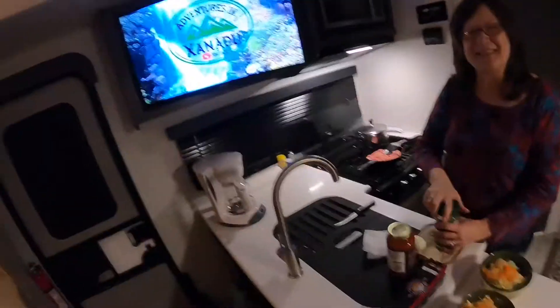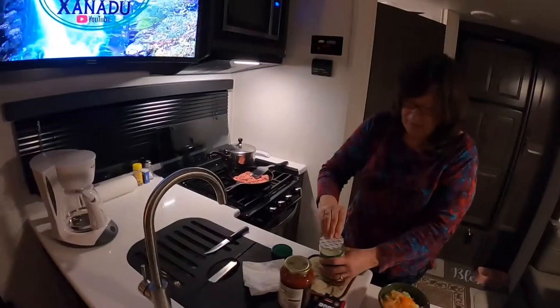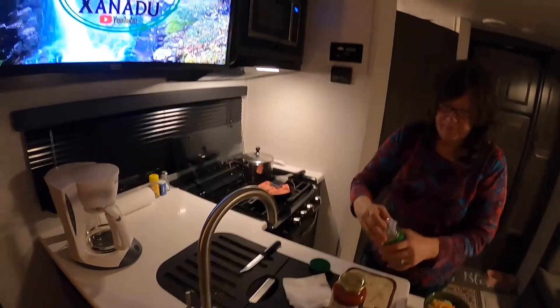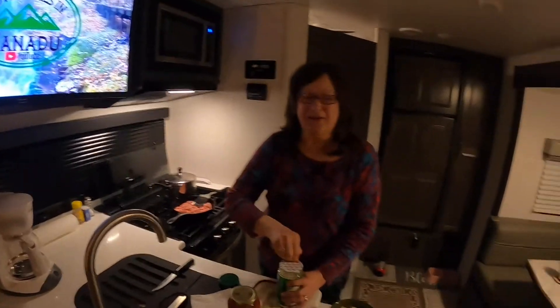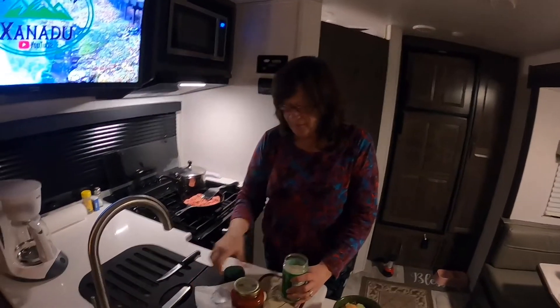Hi everybody, I'm the Bear, and I'm Dawn. I had somebody say the other day I've been on camera for a while. Well, stuff happens, but I'm still here — I am not a computer voice generated.